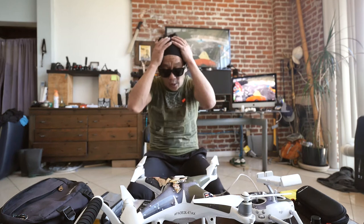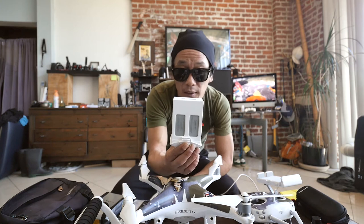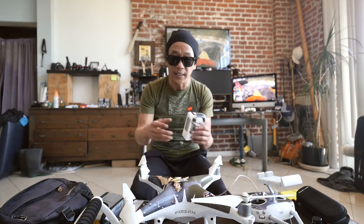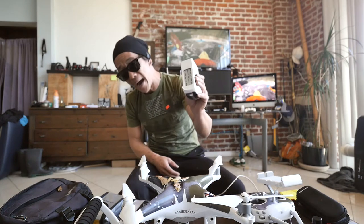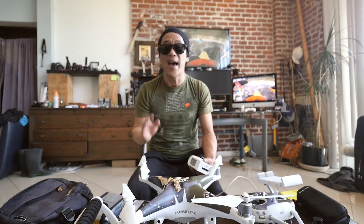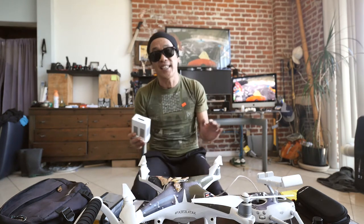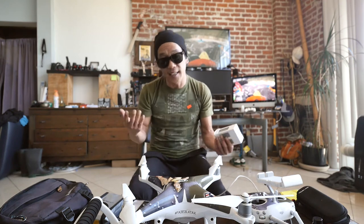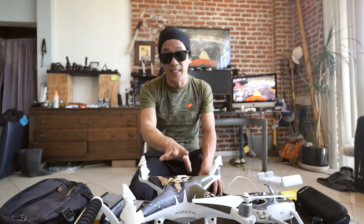Now let's go into the accessories I bought. These batteries are about $125 each. I was able to get three more batteries for about $80 each off Craigslist — didn't have any problems with them. Starting off with one battery, you're getting about 15 minutes of practice time, and that is just not enough to learn the drone. I decided to get three more to give me roughly 45 minutes of flight time. You're throwing down an extra $300 to $400, but it's worth it — you really need these extra ones.